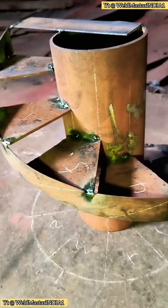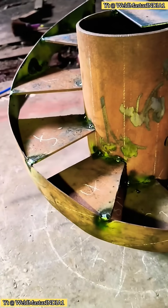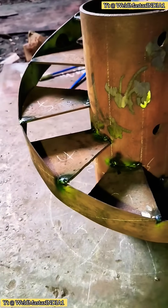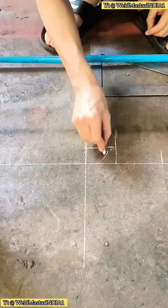Step by step, I'll show you how to make this kind of rotating spiral staircase. It's actually quite simple. The only slightly difficult part is measuring and cutting the side plate. Once you understand the principle, you'll get it right away.